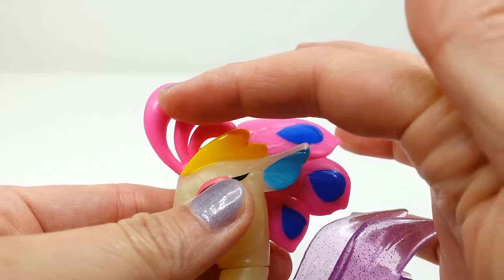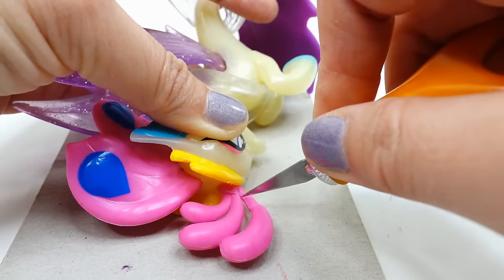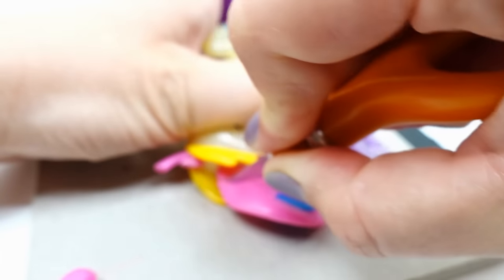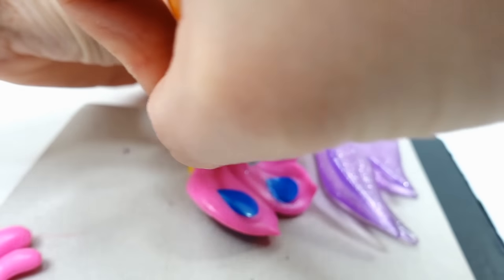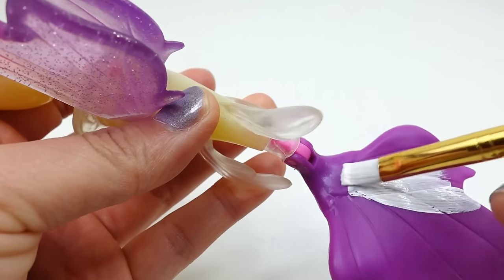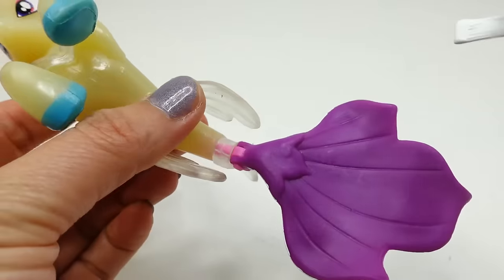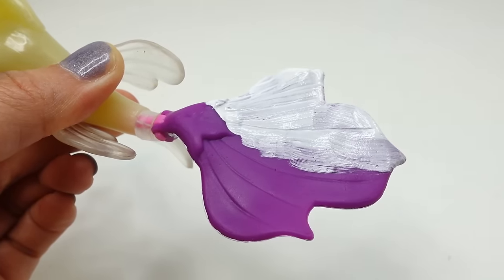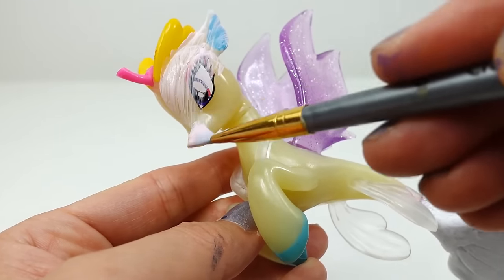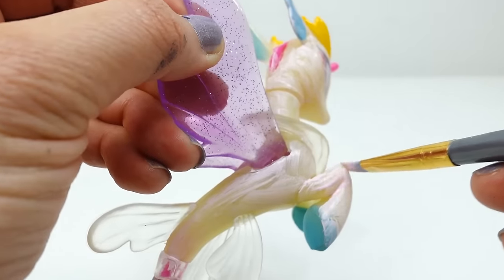The first thing we're going to do is trim off the horns and most of the mane. Don't worry — this is actually a fake Queen Novo that I bought off the internet. As you can see, we've cut off the horn and the mane. Now we're going to paint the tail white — this will act as a primer and help cover up the dark purple. Now we're going to paint the rest of the pony light pink, covering up the eyes and any other painted areas. I'm going to leave the fins and wings because the transparent purple wings and clear fins are really fitting for Princess Cadence.